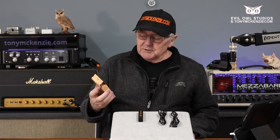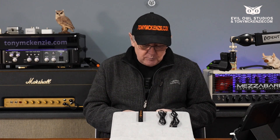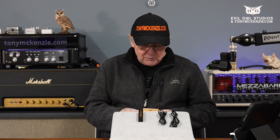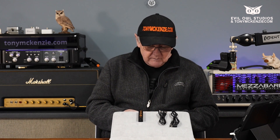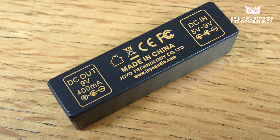Well, what's it do? It proudly proclaims indeed on the packet: DC 5 to 9 volts input, and its output is DC 9 volts. Now that sounds weird, but it's not. Because when you actually look at this little device, it says DC 5 to 9, positive on the outside, and output is 9 volts, 400 milliamps.